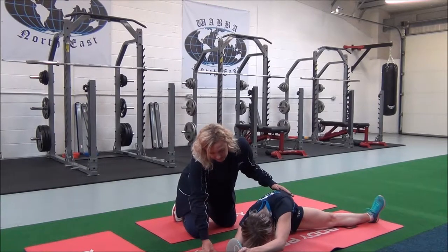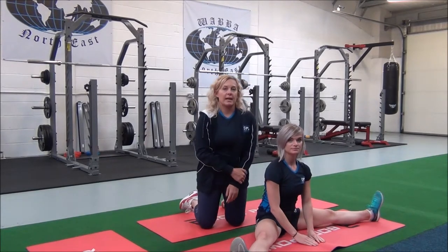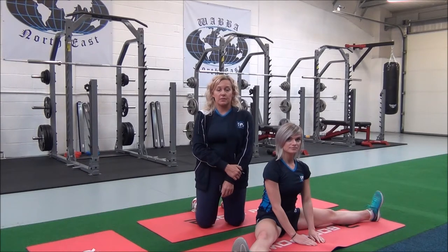Does that feel okay? Yeah. So release. You will hold that for 30 seconds, repeating two to three sets for best results.